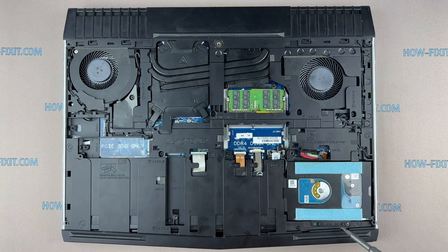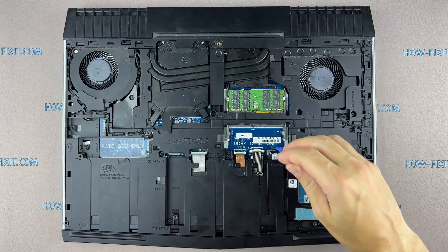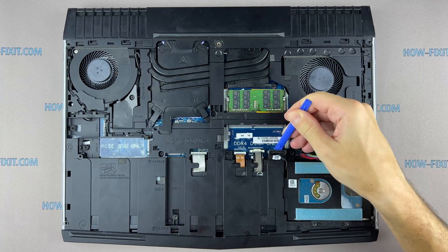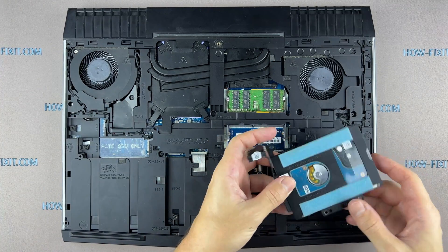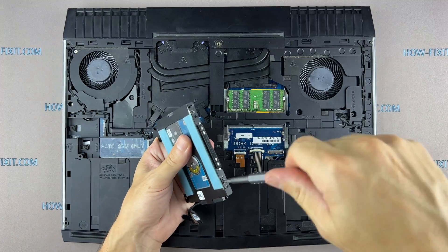Remove the screws securing the hard drive holder. Now remove the screws on the hard drive and remove the bracket.